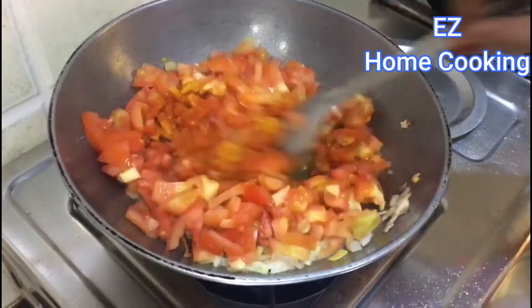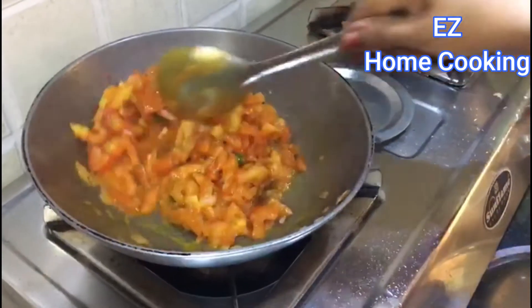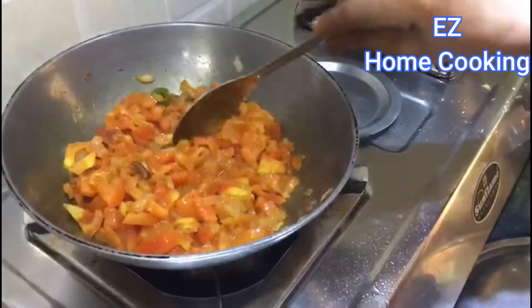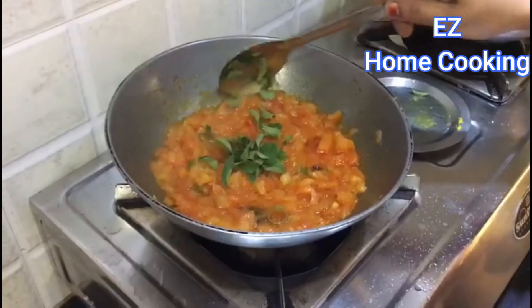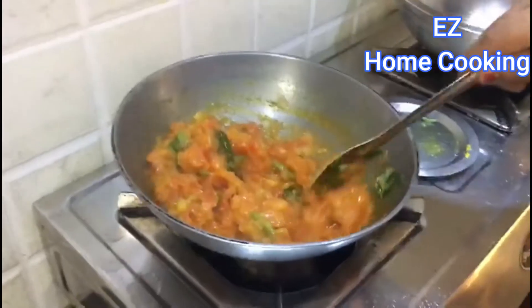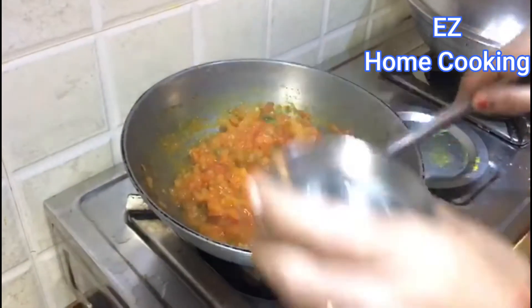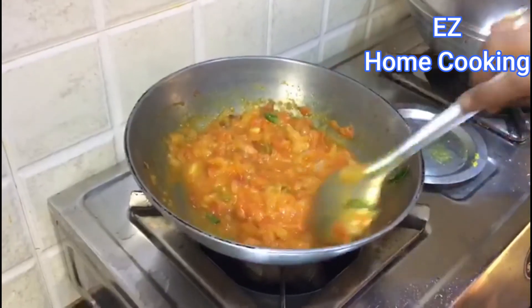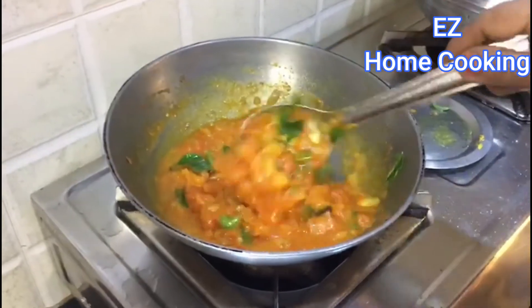Add to the bread and cook it, frying the same way. Fry the bread, then add a pot of water. Mix some thin gravy with it and fry it.